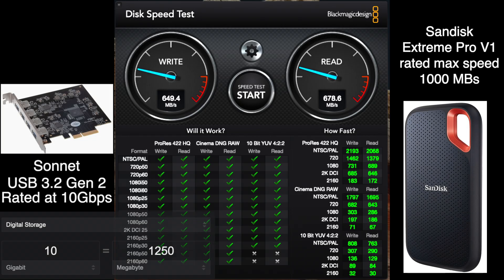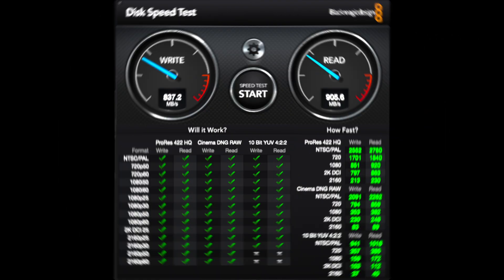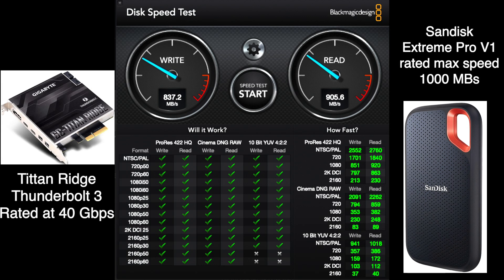Using Blackmagic Speed Test with the older USB 3.1 card installed, I connected the SanDisk Extreme Pro — rated at 1000 megabytes per second — directly to the card and only got 649 MB/s write and 678 MB/s read. Now with the Titan Ridge, we have a nice bump: read speed is 905 megabytes per second and write is 837. Running it several times gave very consistent results — that's about a 200 MB/s improvement.